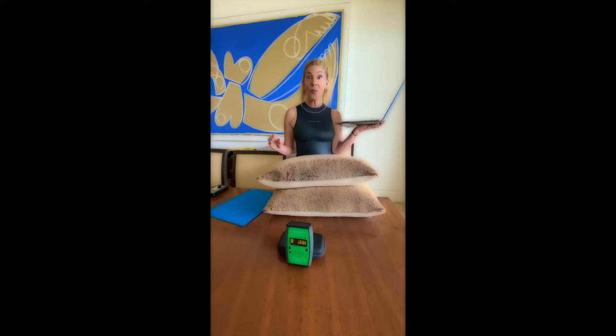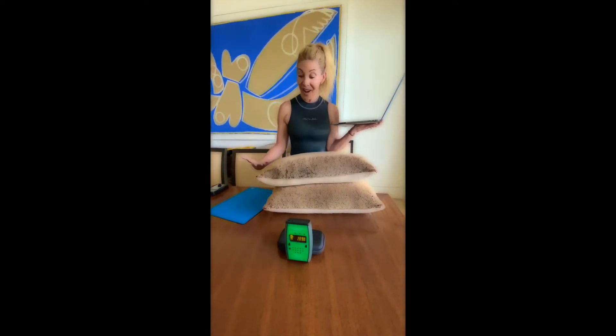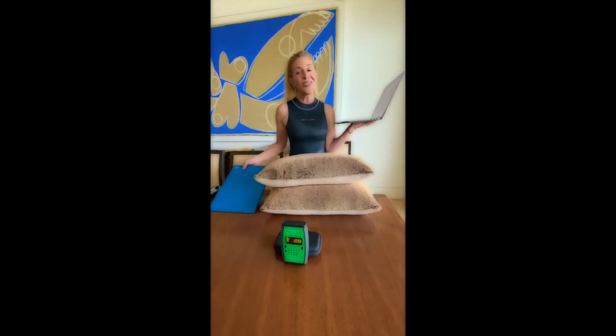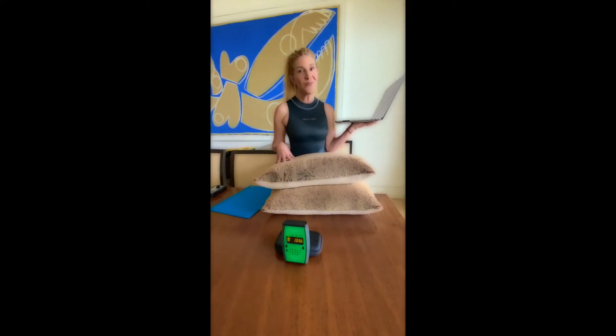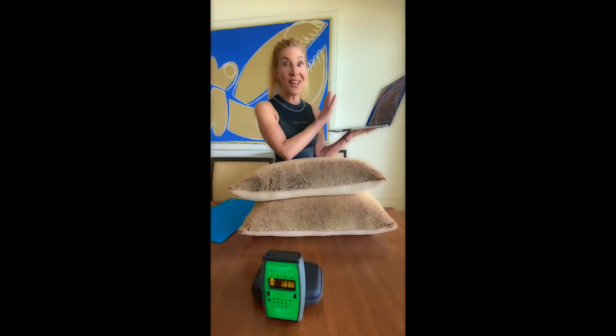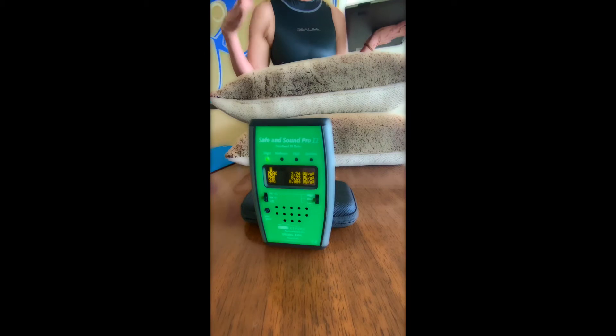Today's tech wellness tip: do not put your laptop on your lap. I advise people to use 12 inches of pillows. Someone asked about a shield, so I've got a shield, 12 inches of pillows, a Wi-Fi enabled computer that hasn't been turned on yet, and a meter. Right now the meter shows the ambient level — that's just what's happening in my home — and it's pretty low.